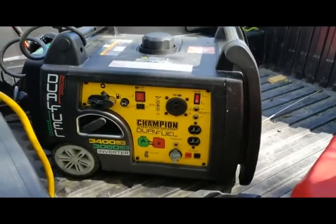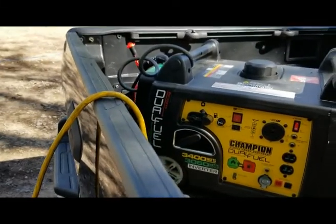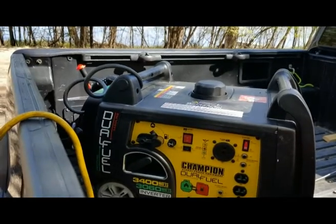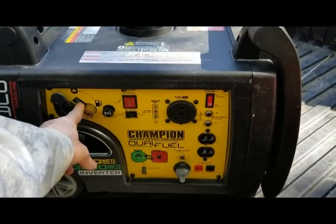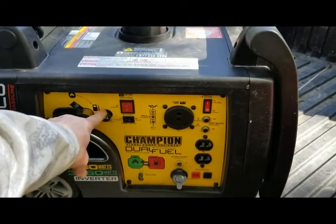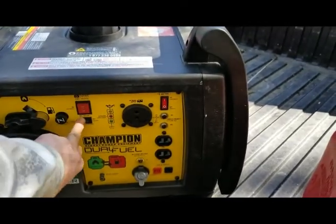I buy stuff to use it for the intended reason it was designed for, and if it breaks I get pissed. I haven't even brought this indoors in the last 30 days — it's rained, it's snowed, I've been up in elevation, it's been hot and sunny, it's been foggy. It's seen every weather condition possible in the last 30 days and it's still running, so I have no reservations about using this for ski season. Let's take a look at the control panel.